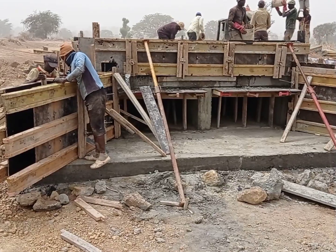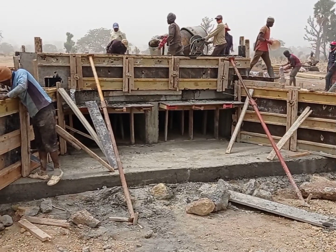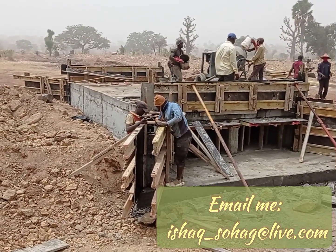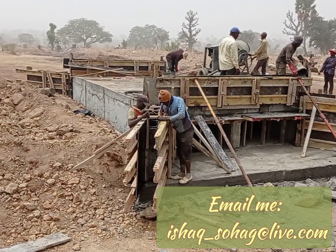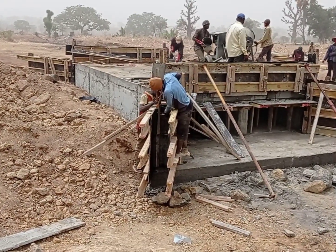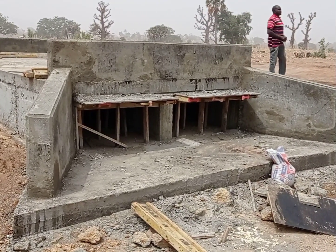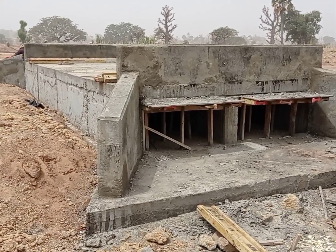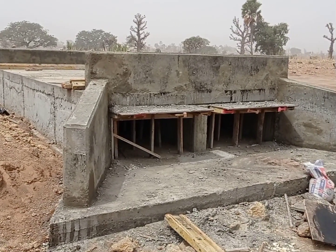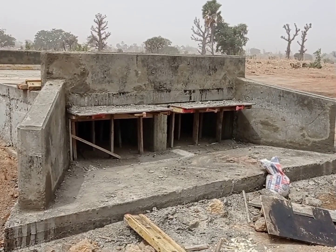Here you can see that we have poured concrete into the apron. The shuttering has been placed for the head wall and for the wing wall where we are casting the concrete now. For the construction of the head wall as well as for the wing wall, we have maintained the thickness of 25 centimeters. I would like to inform you that for each cubic meter of concrete I had to use six bags of cement, so you can understand how many cement bags you will need when following a concrete mix ratio of 1 to 4. Here you can see that our culvert is ready.